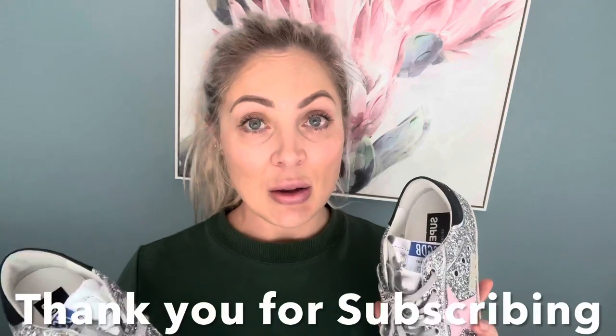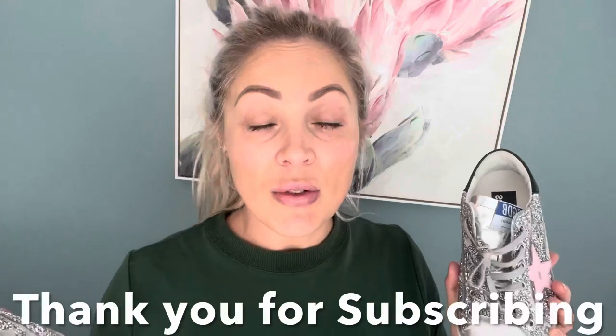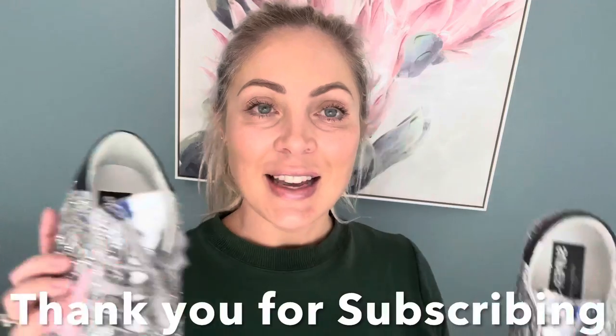If that's the sort of thing you enjoy watching on YouTube, I would love it if you would join my community and subscribe to my channel. I upload every single week. If you enjoyed this video please give it a thumbs up and click that notification bell so YouTube will notify you every time there's a new upload. Anyway, let's get straight into the unboxing.